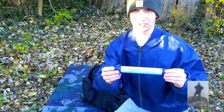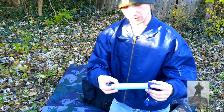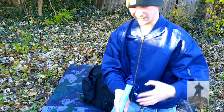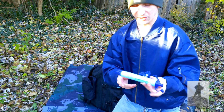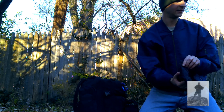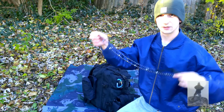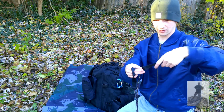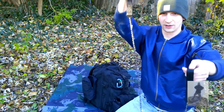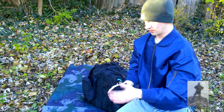The next thing I have is a LifeStraw. You use this and it can pretty much filter out any sort of water so you can give yourself drinkable water. You use it just like a straw — you submerge this end, dip it in, and just suck like a straw. This is a handheld chainsaw for cutting large logs or trees down if you have to. It has two handles and you just wrap it around what you need to cut and pull back and forth. I haven't used this yet but it has really good reviews.